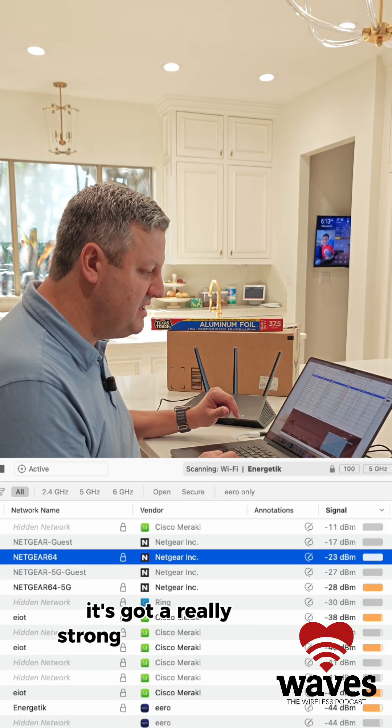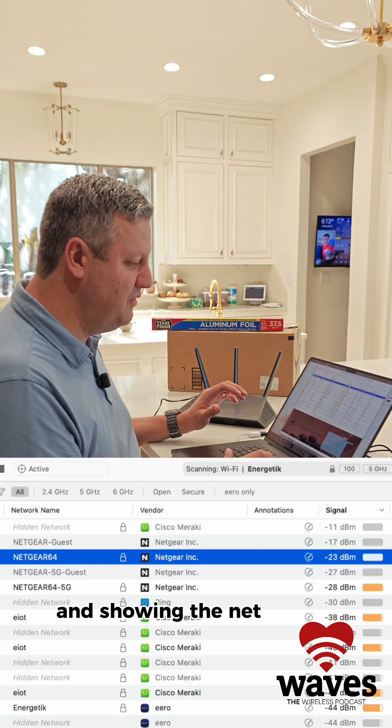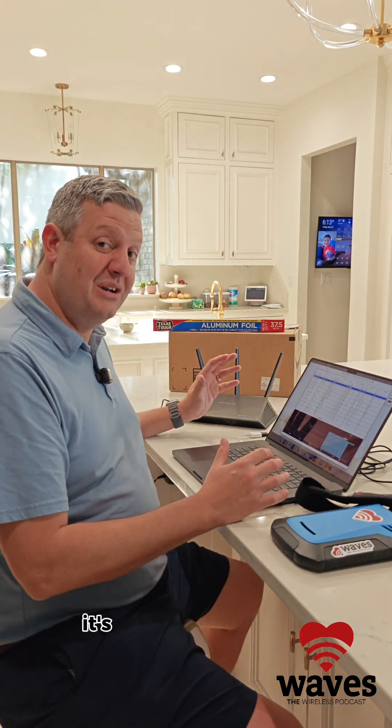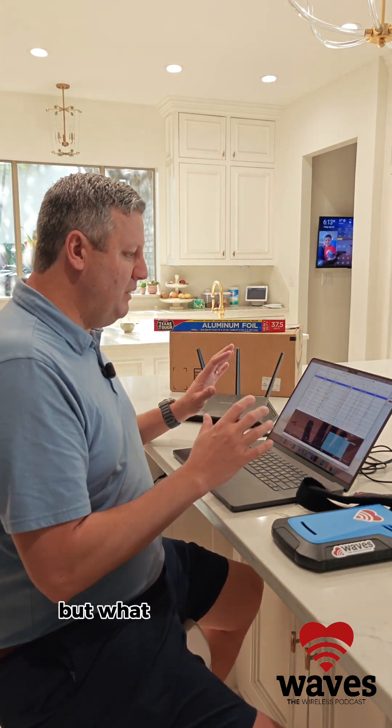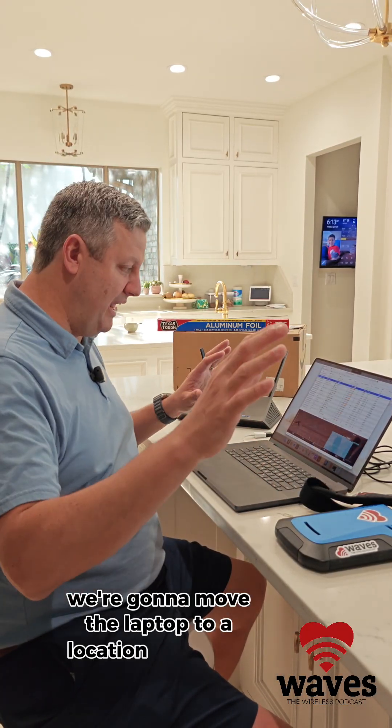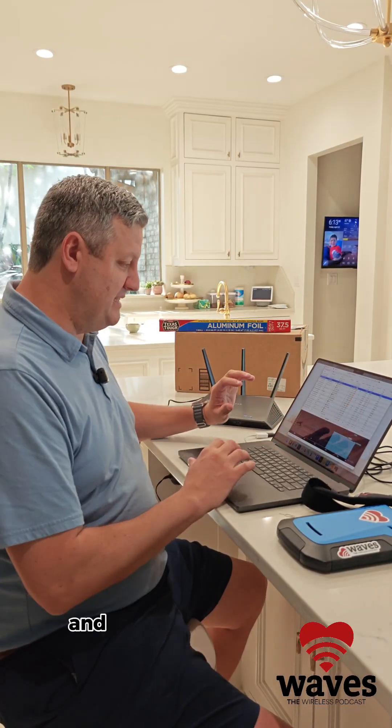It's got a really strong signal where I'm sitting right now, showing negative 23, and it looks pretty decent. Obviously sitting right beside it it's going to work really well, but I want to give it a little more distance. So we're going to move the laptop to a location a little further away and see what that looks like.